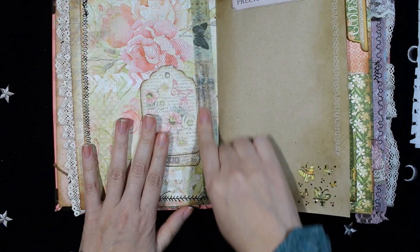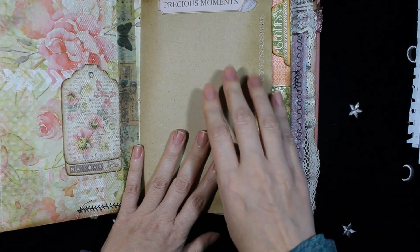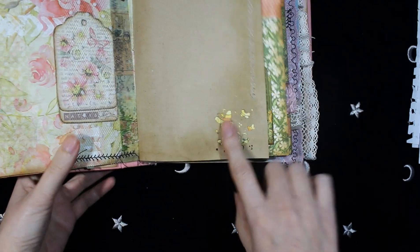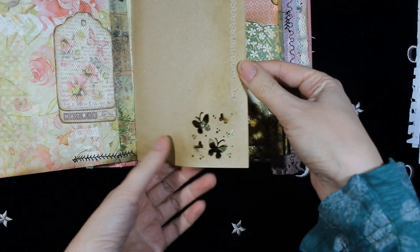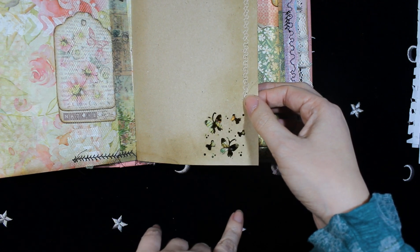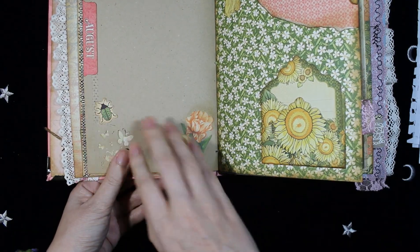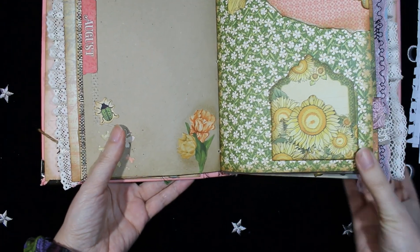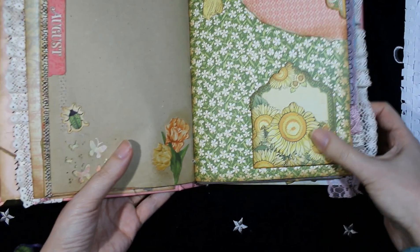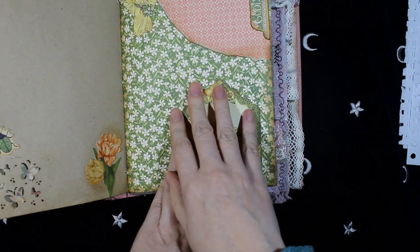Here is some washi tape. This is craft paper with more die cuts and more die cutting with a butterfly punch. And this is the other side — more die cuts. These are from Bob Bunny. And the other page.